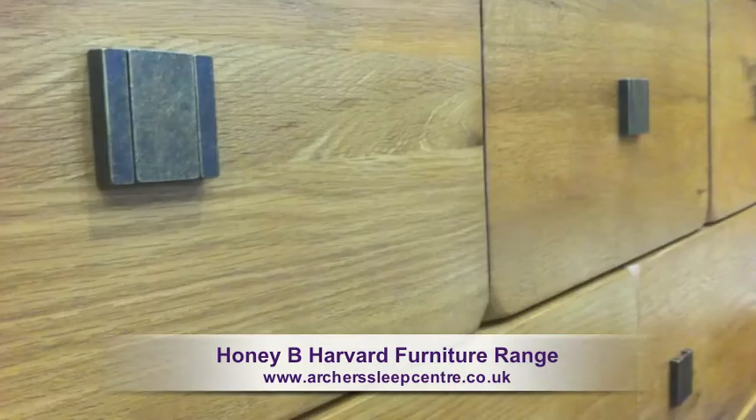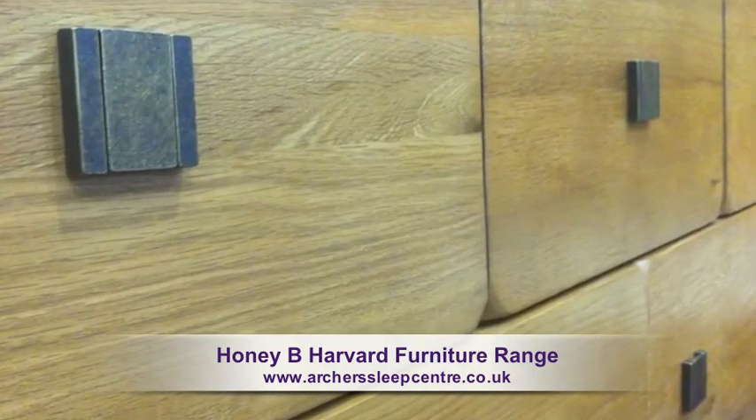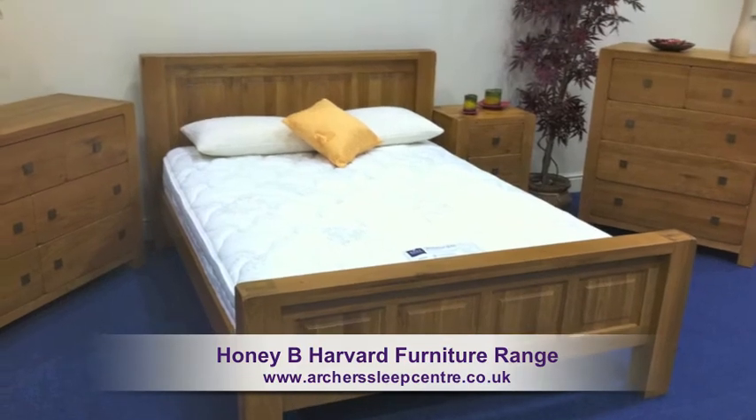Add a real atmosphere of beauty and quality to your room with the Honey Bee Harvard Furniture range.